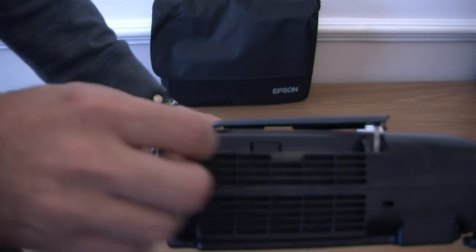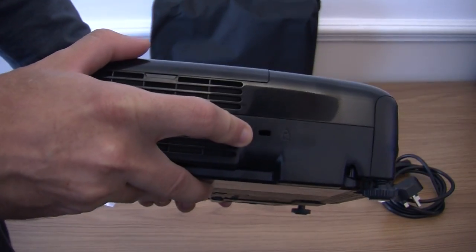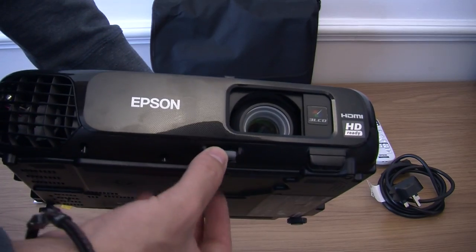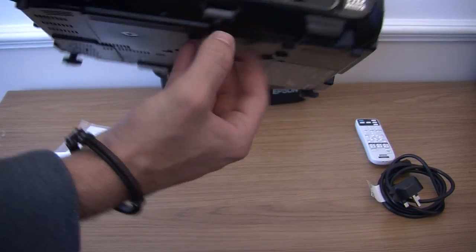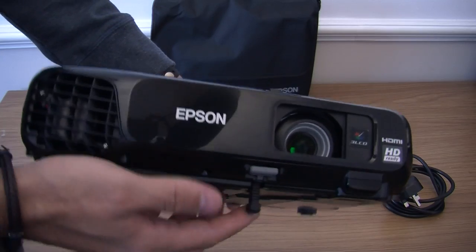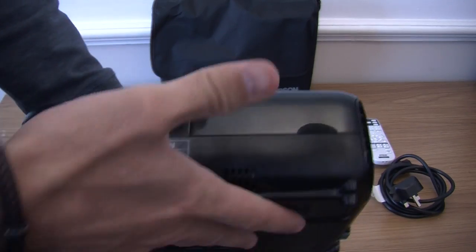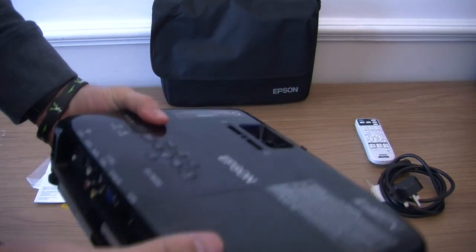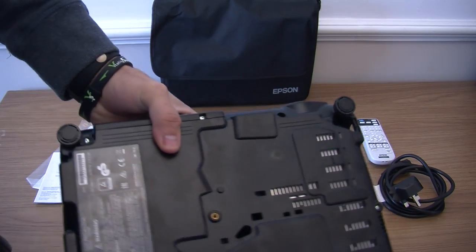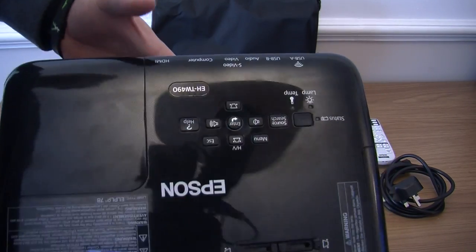On the side here is access to your filter — they are changeable. You have also got a Kensington lock so you can lock your projector down. Nothing much on the front; you have got an infrared receiver and a leg adjuster so you can raise the projector as needed. On the side there is a fan which blows the heat out to keep it cool. On the bottom you have got mounts so you can put this on a ceiling mount or wall mount.